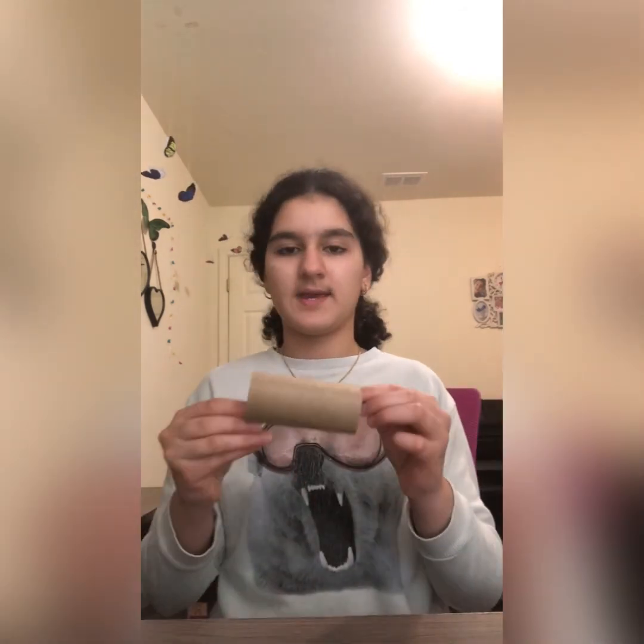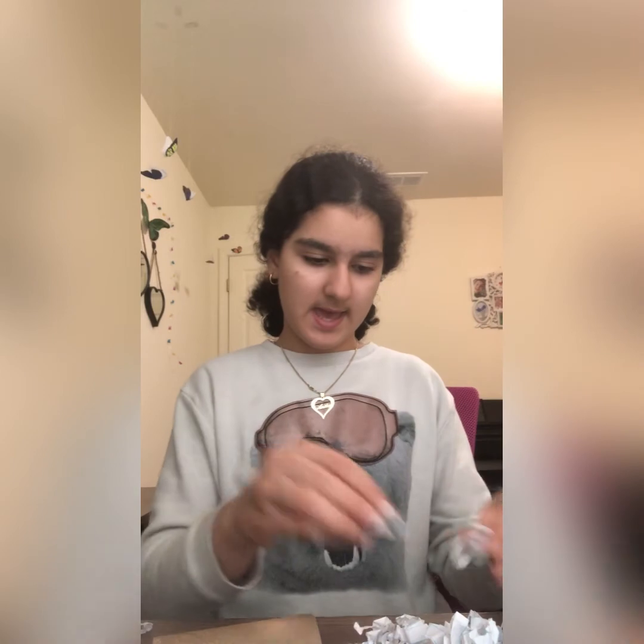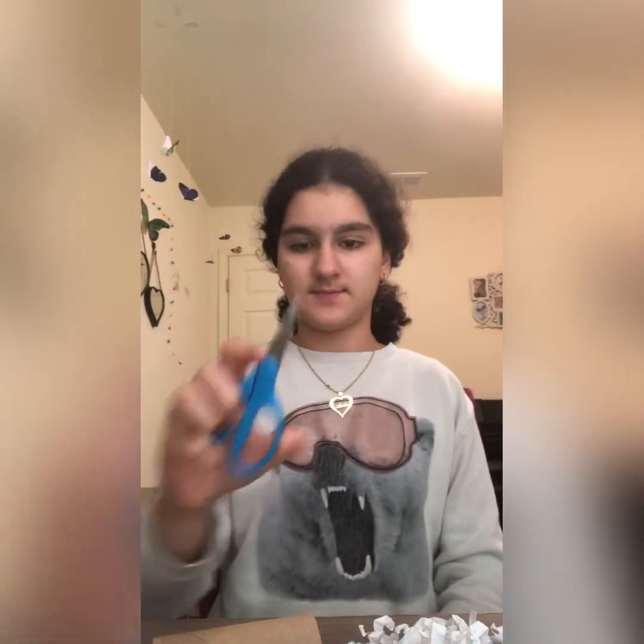Hey guys, today I'm going to be showing you how you could make bird toys for free. For the first toy you need a paper towel roll, some shredded paper that I made myself — you could comment down below and ask me to make a tutorial on how to make shredded paper. You also need some scissors and some bird treats.